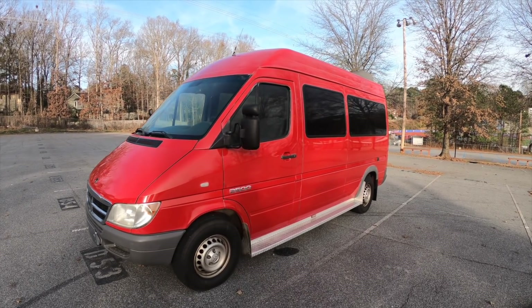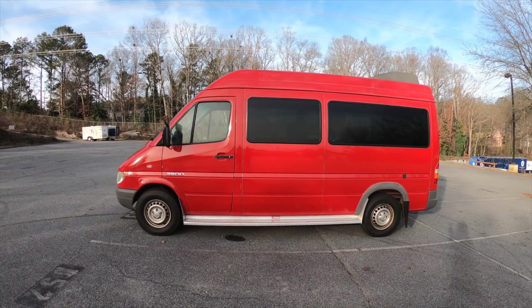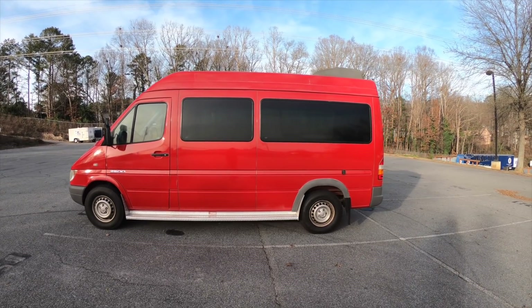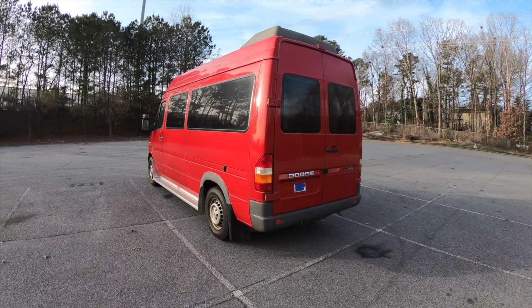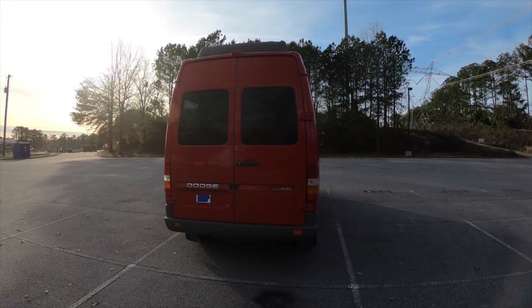First off, it is a short wheelbase Dodge variant of the Sprinter vans. It has a high top and is the passenger version, so it has windows all the way around, which I really like, as well as an existing rear passenger compartment air conditioning unit.